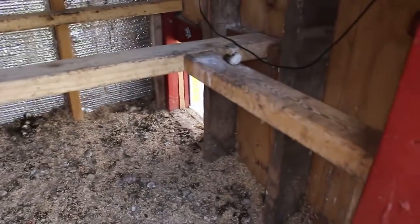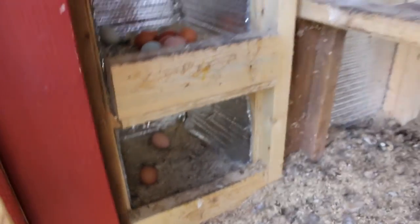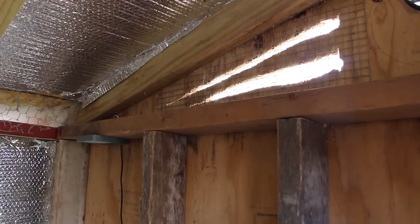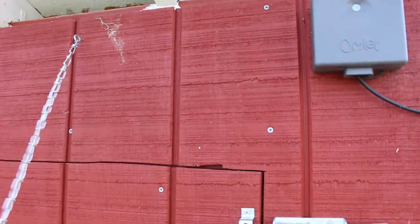We went from 4 to 11 chickens. They're only in here at night — it's kind of small. You can see the nest boxes. Up top there's ventilation. I started with just open venting in the back and here in the front, but I learned kind of quickly that that wasn't enough, so I added more.